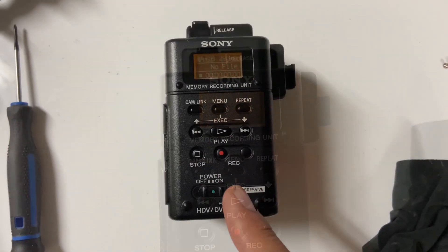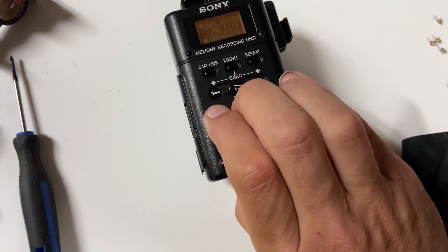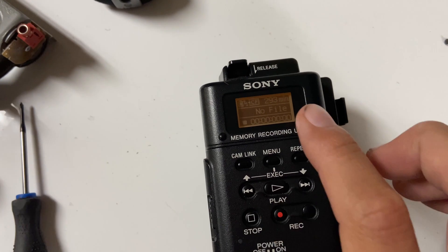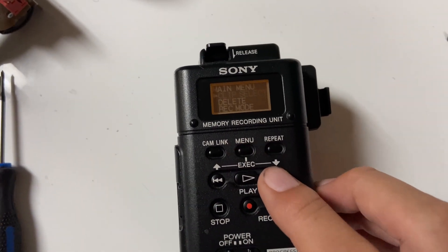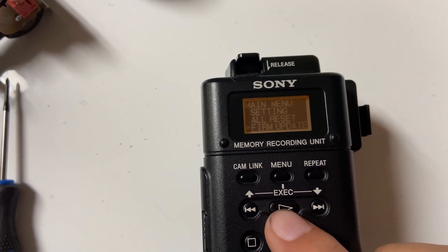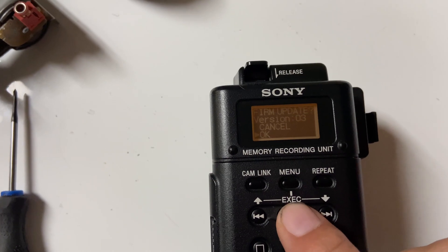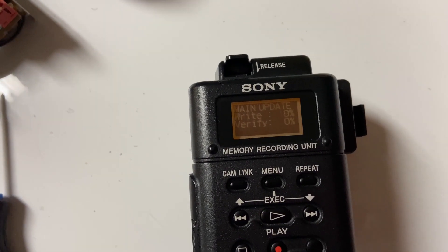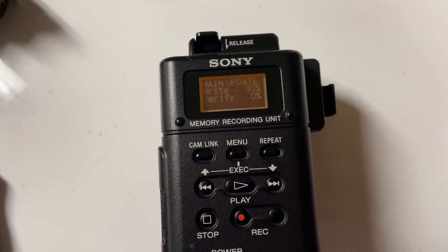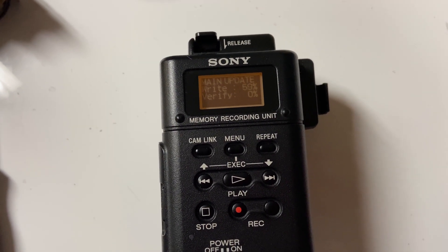Put the CompactFlash card in, turn it on, let it boot up. I'll show you that it's version 1. What you're gonna do is go to menu, go all the way down until you see firmware update. Click the play button, click OK, and just let it do its thing. It might do some weird things — make sure your battery is fully charged in the unit. So give it some time.